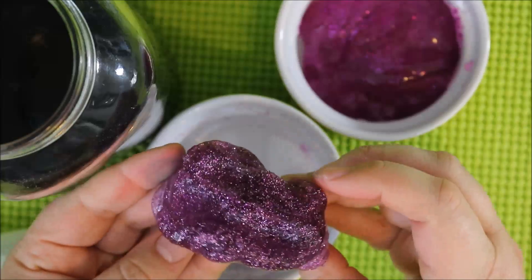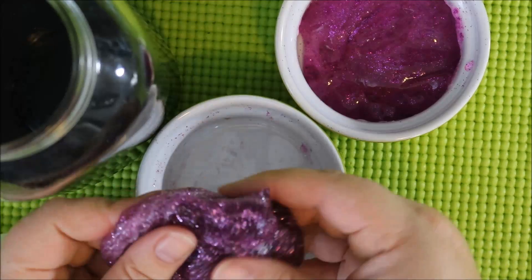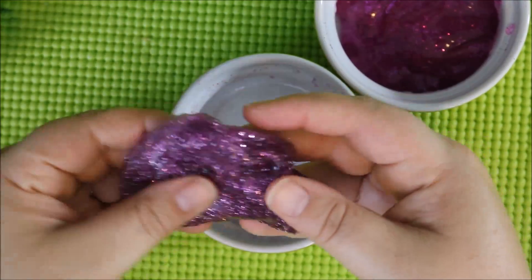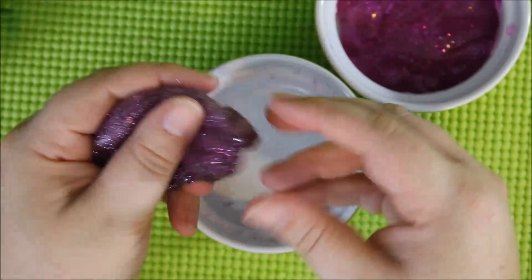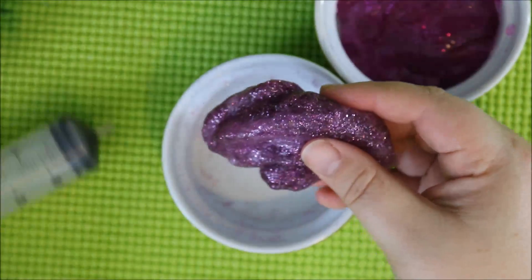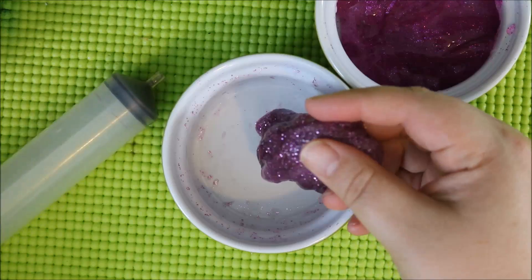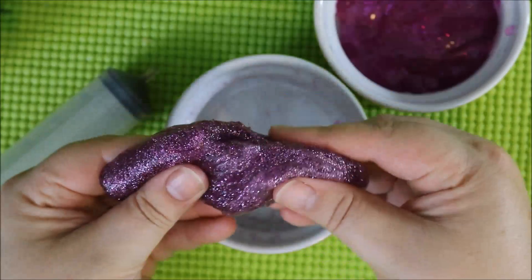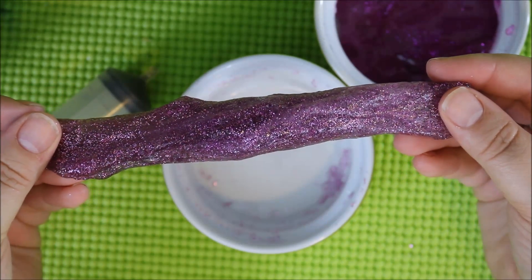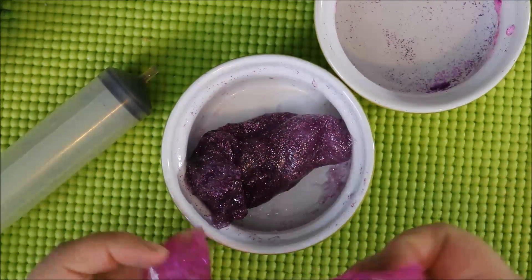Let's remove the slime from my popsicle stick that I was using to stir, get it out of here, and see if we can combine these two chunks of slime together. When you make a slime like this, one of the things I like for students to consider is whether the slime is a solid or a liquid. I can hold it in my hand, which makes me think of a solid. But when I put it into the container, I notice that it starts to take on the shape of the container. I wonder if that's the property of a solid or of a liquid.